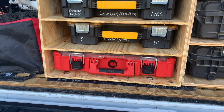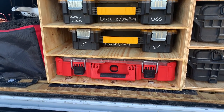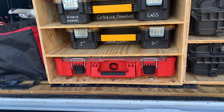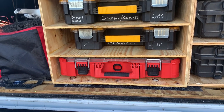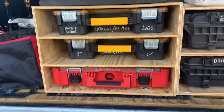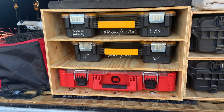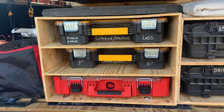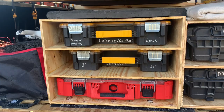And then also the Milwaukee Pack Out container — that's all my finished nails, different lengths, different gauges: my 18 gauge, my 23 gauge, the 15 gauge nails. I keep all that stuff in there. Framing nails and the framer I bring with me really only if I'm going to need them — I don't carry that stuff with me for every job.